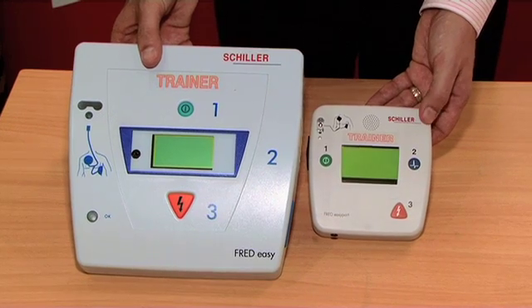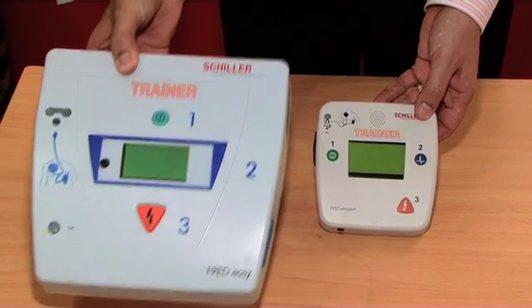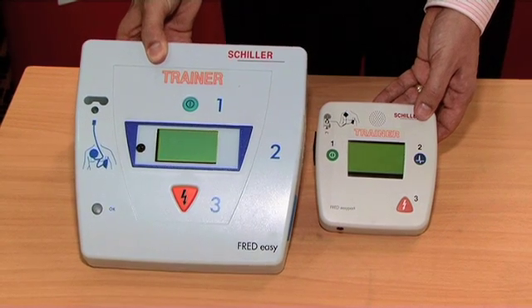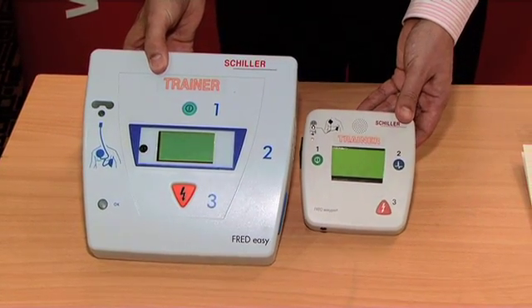It has an exceptional IP rating and can be used both indoors and outdoors. It's simple to use and is aimed at lay responders and also healthcare professionals. For comparison, you can see the difference between the Fred Easy defibrillator, a standard size defibrillator, and the Fred Easy Port, the smallest defibrillator in the world.